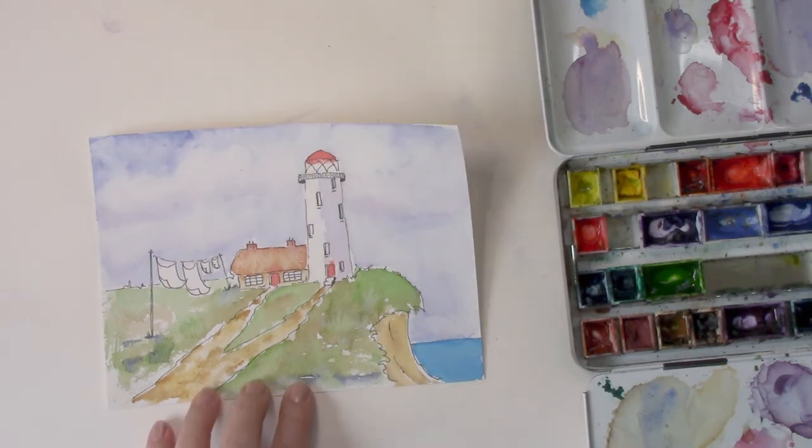I had to redo this because I accidentally put my hand on it — note to self: make sure it's dry! Now it's dry.